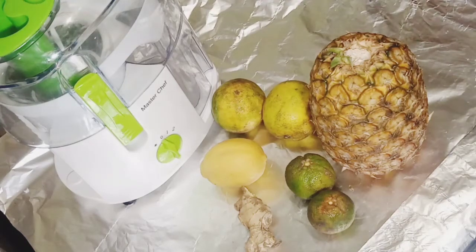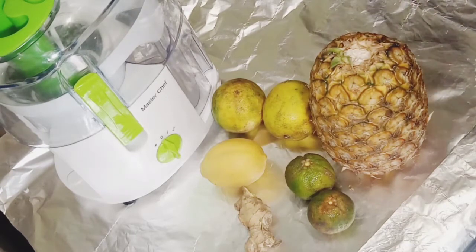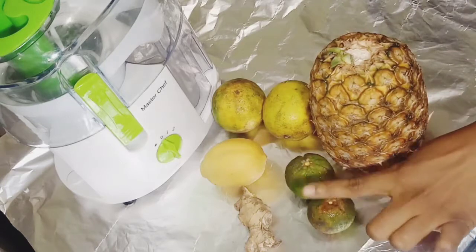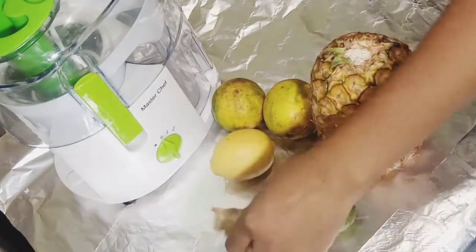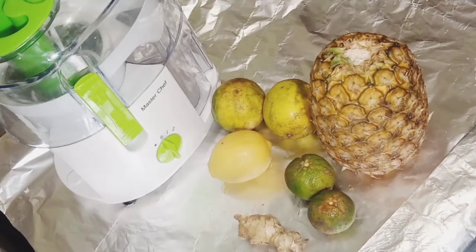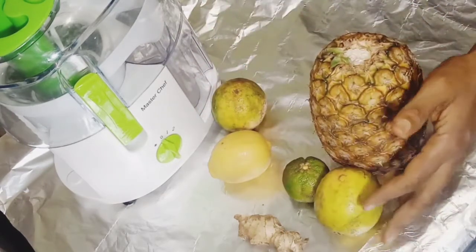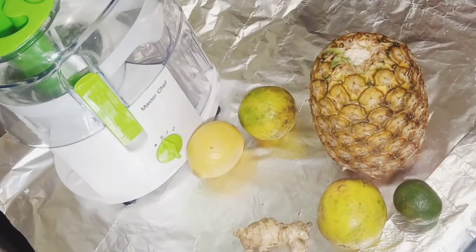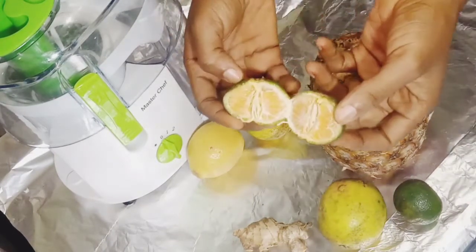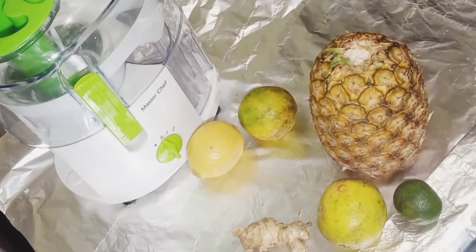Hi lovelies, welcome back to my channel! How are you doing today? Thank you so much for coming back, and if you're new here, you're very much welcome. So today I'm going to put these amazing fruits together: the lemon, ginger, tangerine, orange, and pineapple. As I mentioned in my last video, I'll be trying out the juicer I got, so if you've not seen that video, check the description box — I'm going to put the link there.